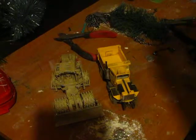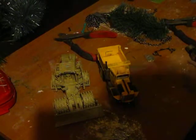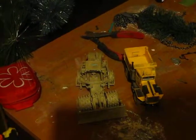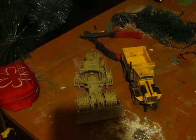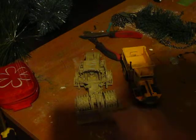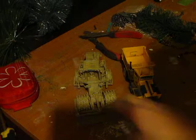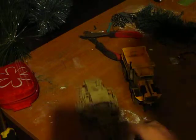Hey guys, Backup of Training9 here, and this is a review on my Oshkosh P-Series Snowplow Dump Truck and my Caterpillar A25H compactor. For the Caterpillar A25H, this is a high detailed model.